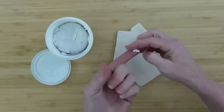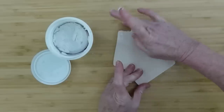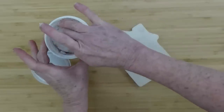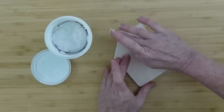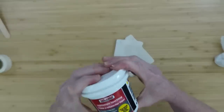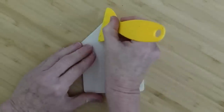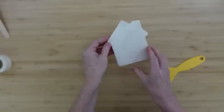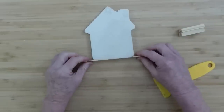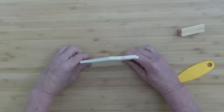Press it down in there and kind of pile it up on top to make sure you have plenty on there. You could really just do it with your finger if you wanted, but to make sure that it's not depressed — that it's flat — I'm just going to use a little scraper and scrape that off so now it's flush. I'm going to give it a chance to dry, and while it's drying I'm going to figure out how I'm going to put the fence on the house.